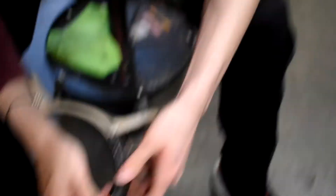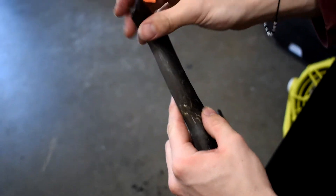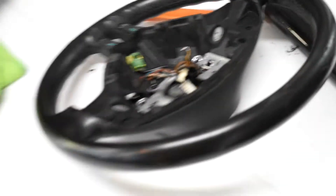Now we're sanding down and getting the grime off so we can wrap it. We gotta get the other side to look the same — scraping all the gunk off with a plastic razor and going over it with sandpaper. Make sure you guys go follow NXT Wraps on Instagram. Hit him up if you need some work done — he does it all: interior, exterior, headlights, tail lights, tinting. He's going to be wrapping my car hopefully within the next couple of months. Let the wrapping begin!